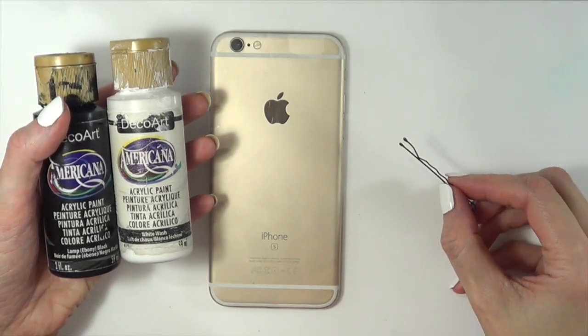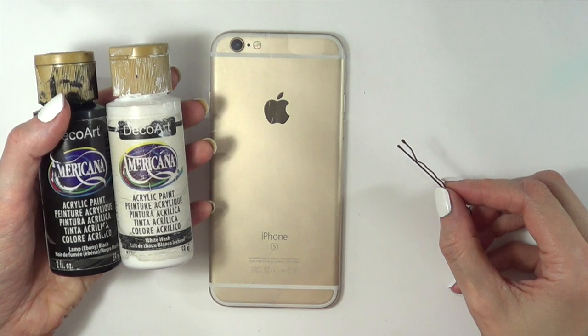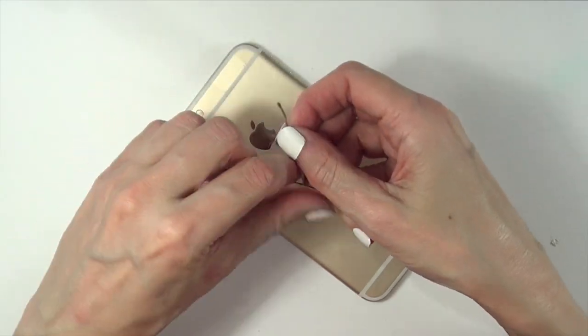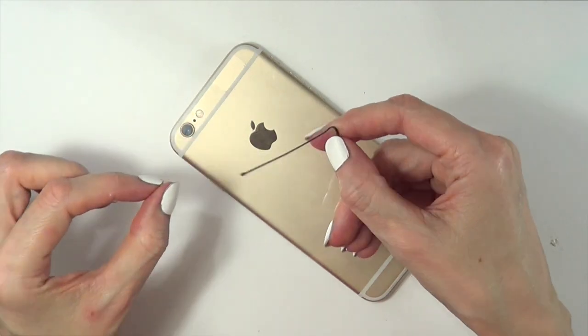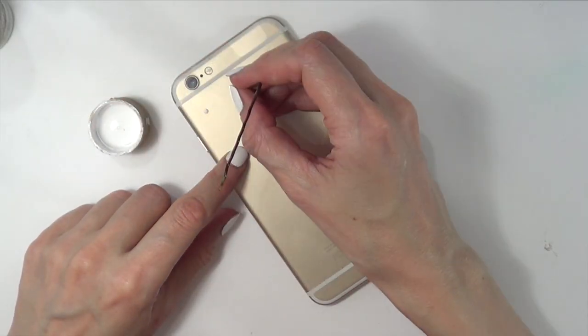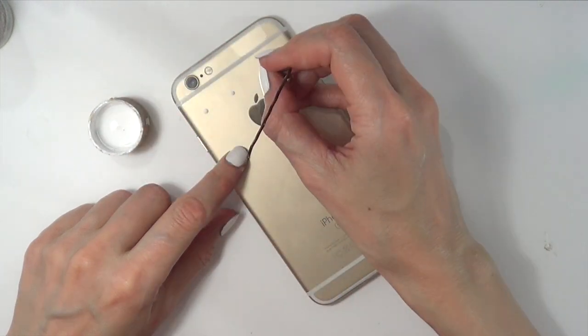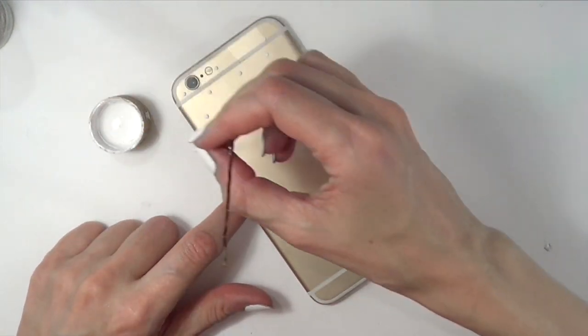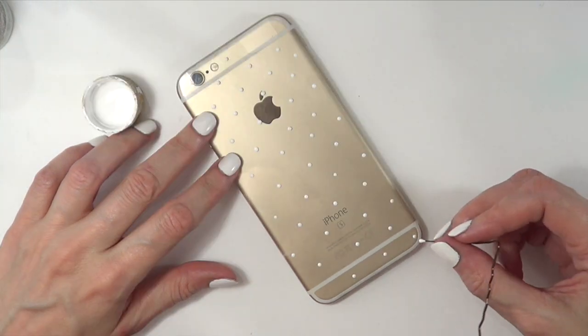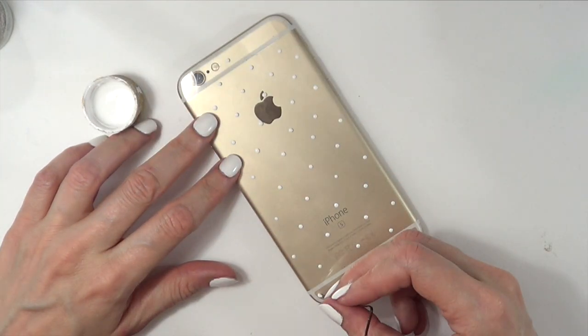For all three designs I'm going to be using black and white acrylic paint, but for this first one I'm going to be using just a bobby pin — I'll open it and it's going to be my dotting tool. Remember, I'm working on the back of the sheet that I just cut. I'm just going to be adding a bunch of white dots all over the place, making this pocketed pattern, covering the whole case until I can move on to the next color, which is black.